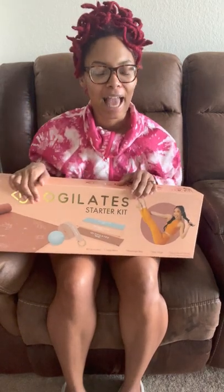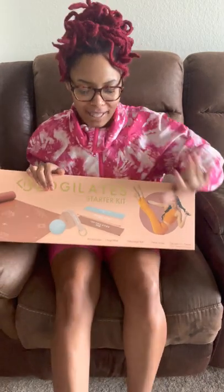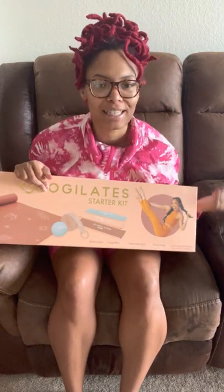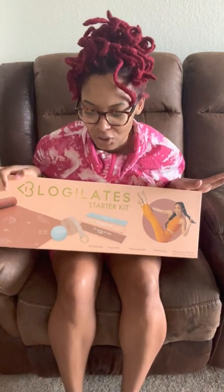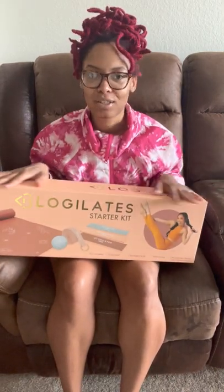I'm so excited. You don't know how long I've waited for this. This girl is like my best friend in my head. She has gotten my body to look the way it is, strengthened my mind and my legs — long lean dancer's legs. Cassie Ho is the best in the business, and I was so excited when I saw that her business is now in Target and I just had to support.